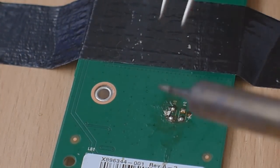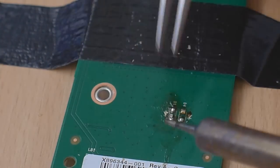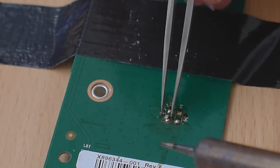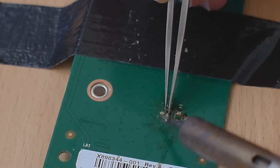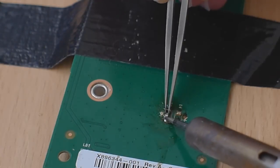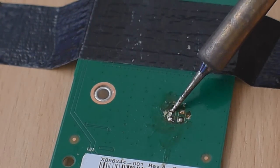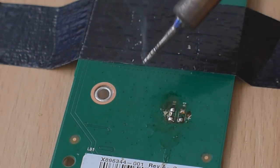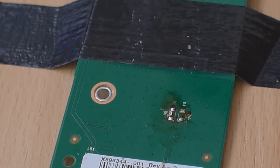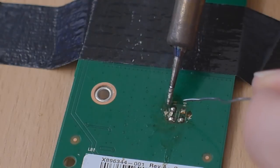I'm going to grab my iron. The trick with doing these small LEDs is to hold the LED in place with a pair of tweezers. For the first point, hold it in place and just touch it with the iron — that's going to attach the LED. Then just come around to the other side and melt the solder on the other side, and that will attach it to the other point. I might use a bit more solder because I'm not sure if it's making contact, since this LED is so small it doesn't go the full width of the two contact points. I'm going to heat this up and add some more solder just so I know for sure that it's making contact.